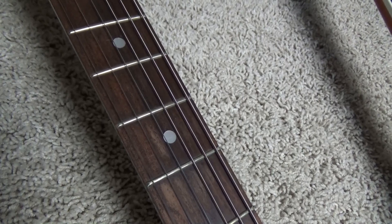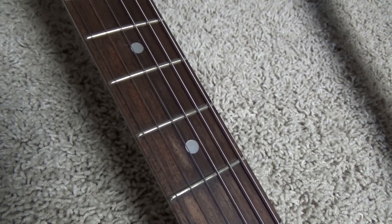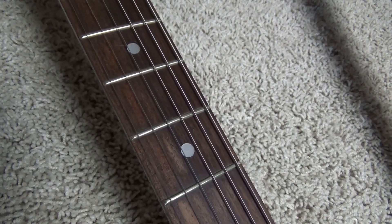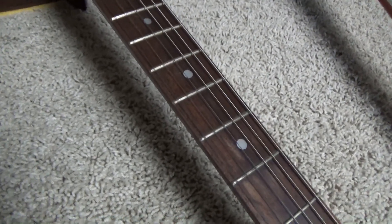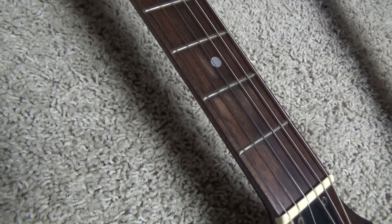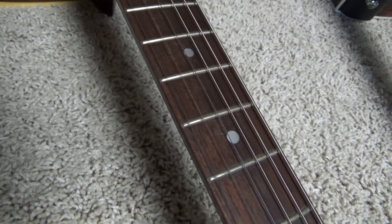Now, some people will say that what can happen is the fretboard will dry out and it will sprout a fret, or a fret might pop out. In theory, that may be true — that may happen. I don't know. But it certainly has not happened to this one, so I don't know what to tell you.